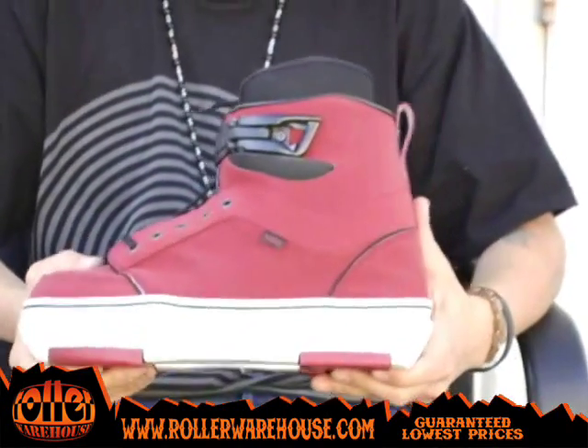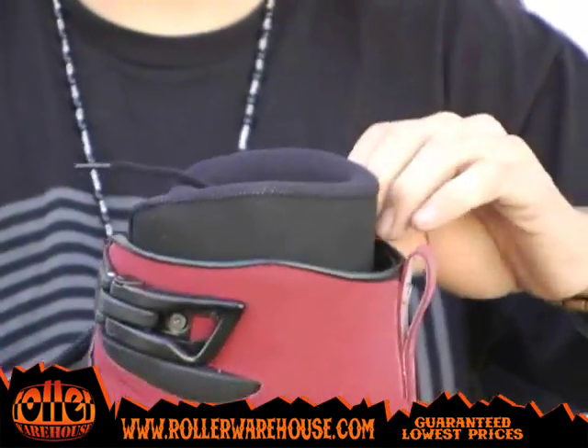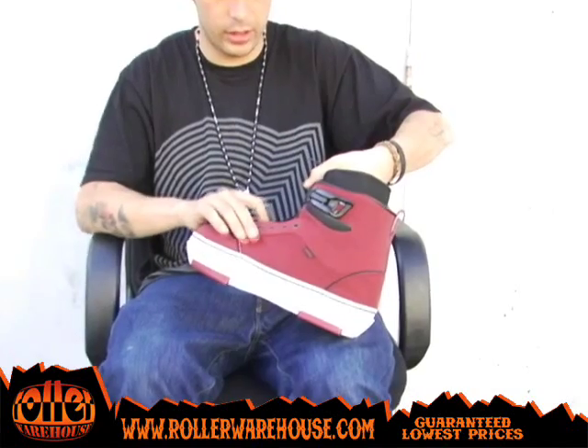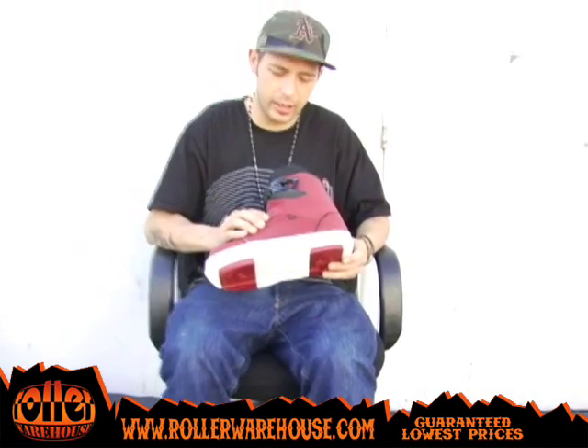Pretty sick skate altogether. We've got the low-cut cuff, foam liner standing a little high so the cuff doesn't dig into your ankles at all. It's all redone. It's got a really stiff tongue with a lot of padding so it doesn't hurt your feet. Comes with the tongue on the inside just to keep the shoe look to the skate.